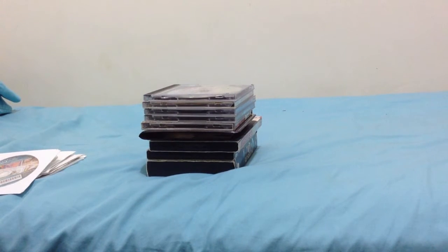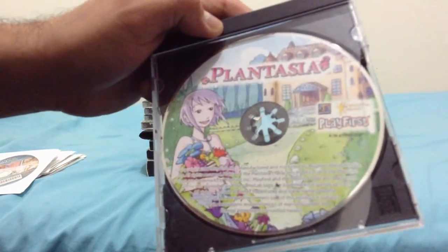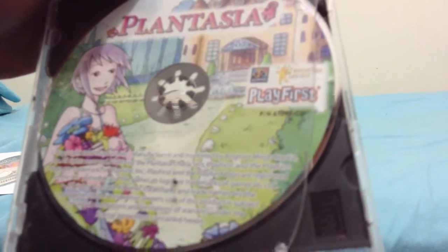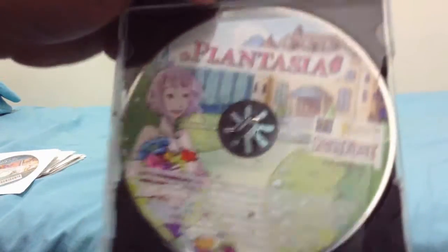Now I'm going to move on to CD-ROM interactive games. First of all, I got Plantasia, made by PlayFirst. You can see the version details right there. If you want to play it, just check it out.